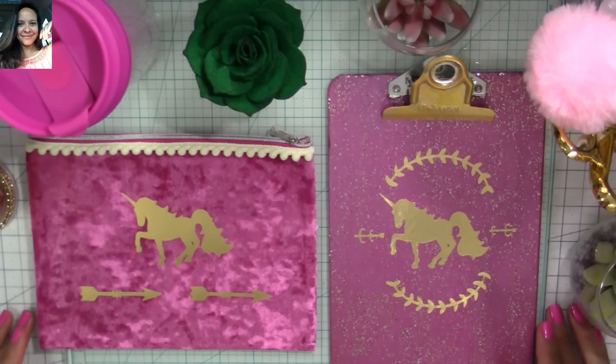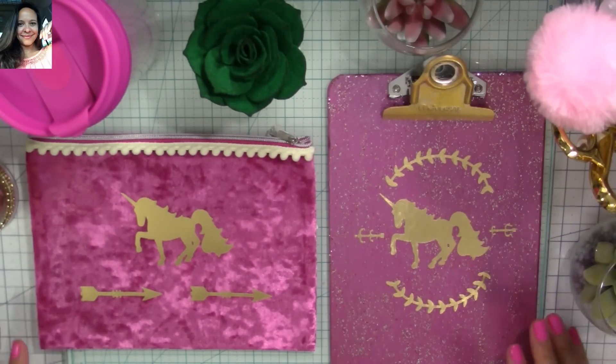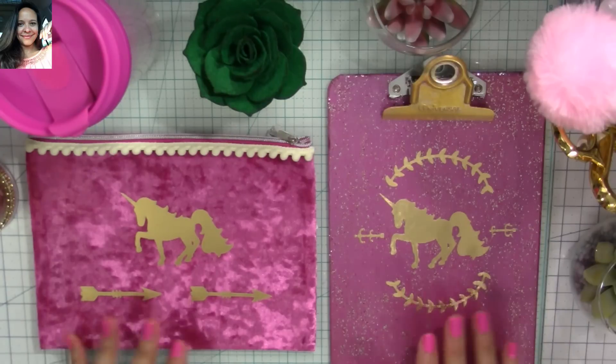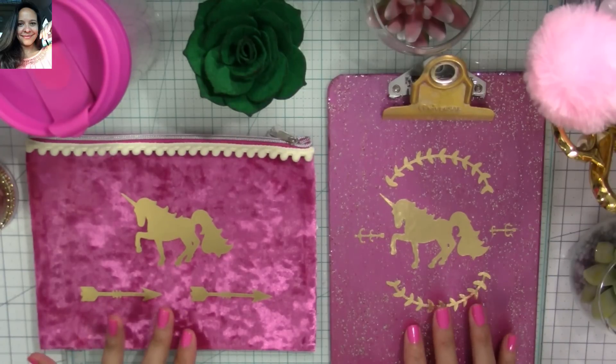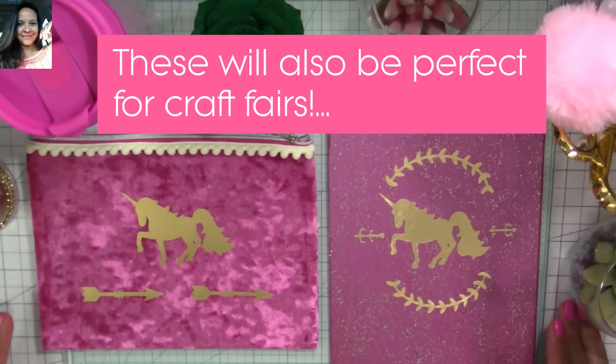Hi my super sweet crafty friends, welcome to my channel Carolina's Creations Handmade. If you're new, please subscribe and click the blue button down below so you don't miss my videos. Today I want to share with you some projects that I made that would be perfect for graduates' gifts. You can also make them to give to teachers or to decorate your craft room.